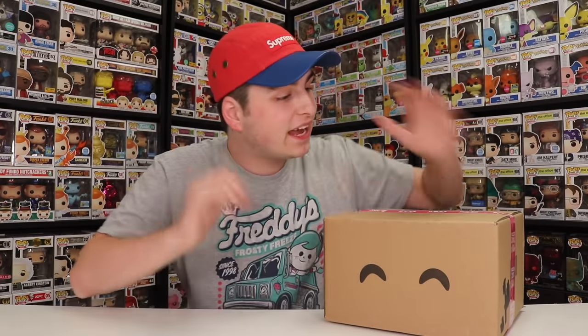Hi guys, Top Pops here, and today we're going to be opening up my biggest order from U2s ever. So let's get started.